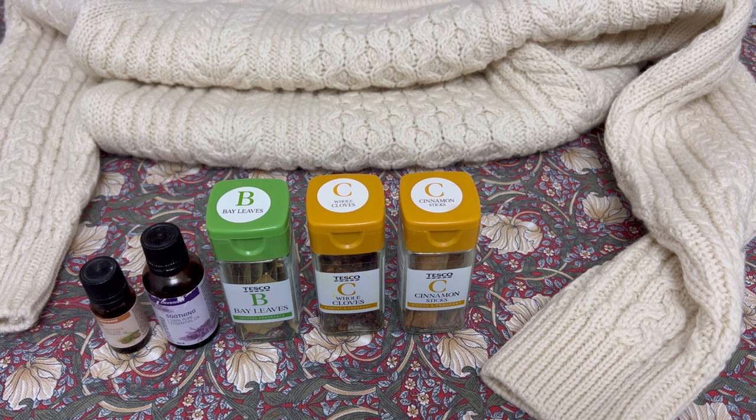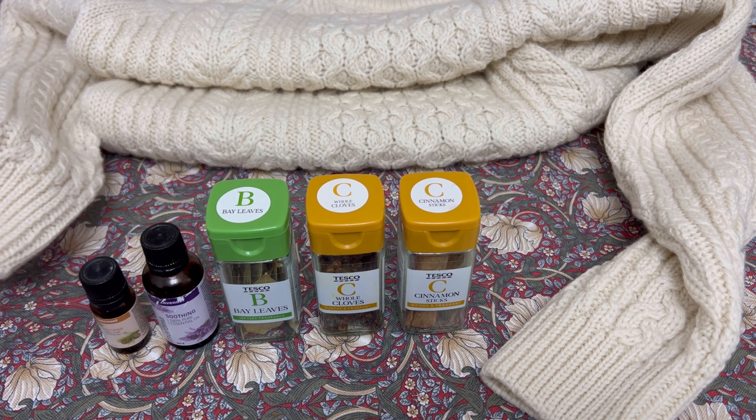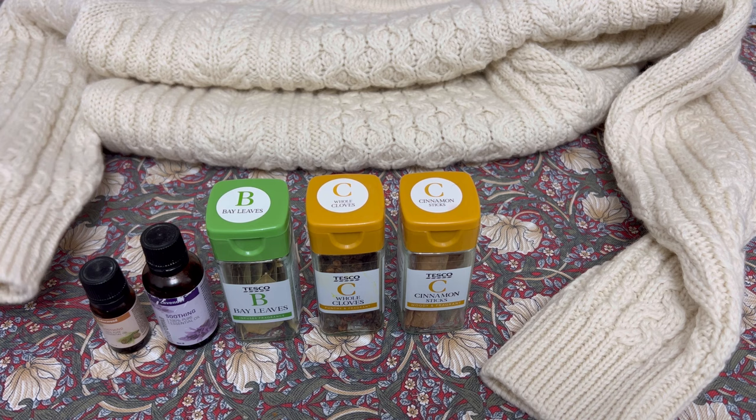Hello and welcome. Today I'm going to be showing you a very good homemade remedy to deter moths from eating your prized and most beloved jumpers. If you're like myself, we do appreciate a very good jumper and we do not want to delve into our wardrobes and find absolutely horrendous holes in our beautiful, lovely, and expensive wool outfits.